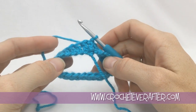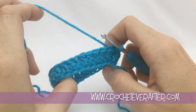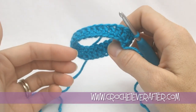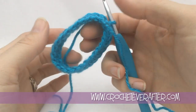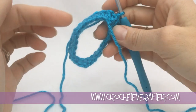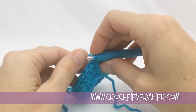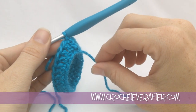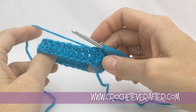Hey everyone, it's Deja from crocheteverafter.com. Today I'm doing a viewer request video — the crocheter wanted to know how to crochet in a tube, basically having an open ring that you're going to crochet into. I'm going to show you how to chain and join it to form the ring, and then the two most important things to remember when crocheting this way so that your project comes out correctly.